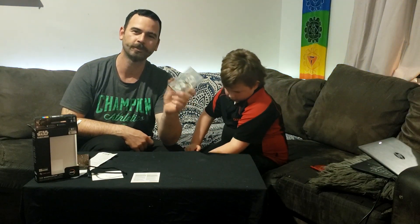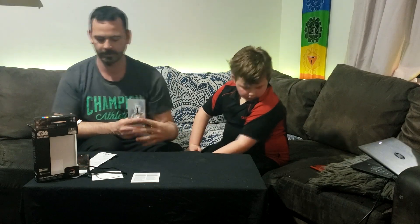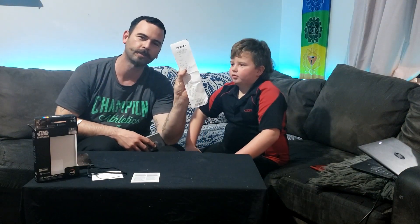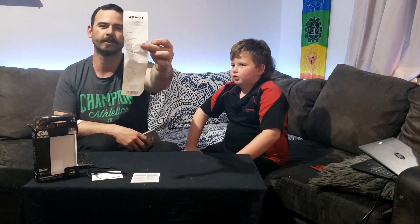So what are you waiting for — go out and get yourself a Mandalorian Special Edition two terabyte hard drive today. We went to JB Hi-Fi and got ours, and it was $129. It's there if you want to zoom in.